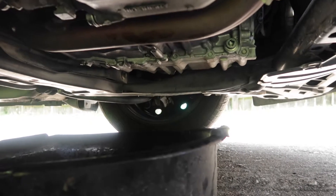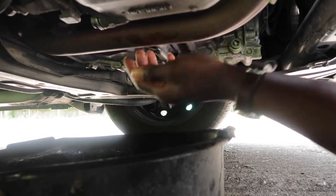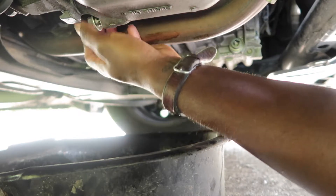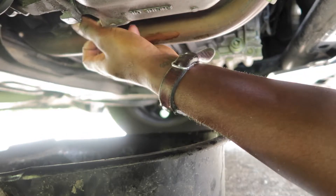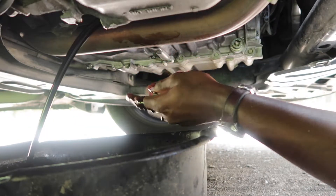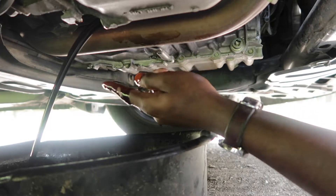Two hours later — finally got the nut loose, took me forever to get it loose. Now let's get this out. Some cars coming down — let it drain for a while. See how black that oil is?